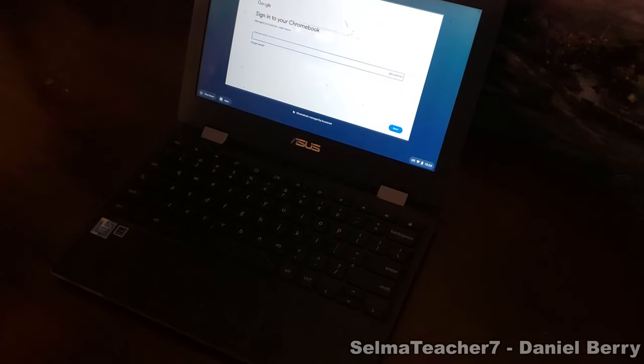Now simply log back into your Google account. Now if that does not fix your Chromebook and turn it on, then I do have a second method, and the link to that method is above, and it will also be found in the description of this video.